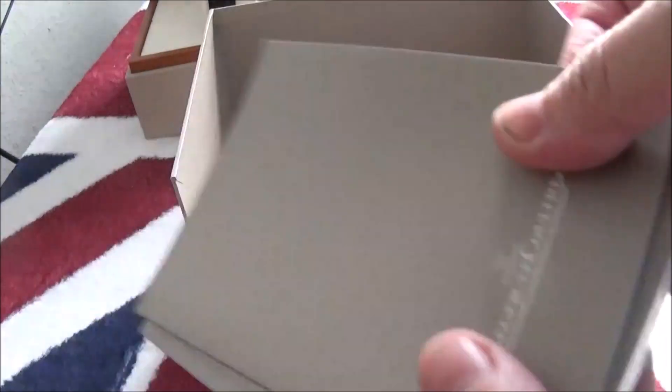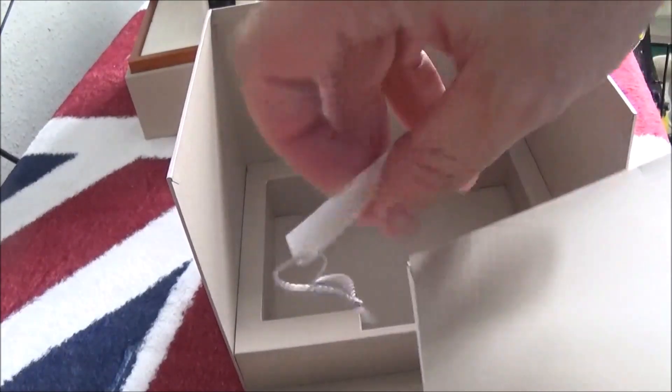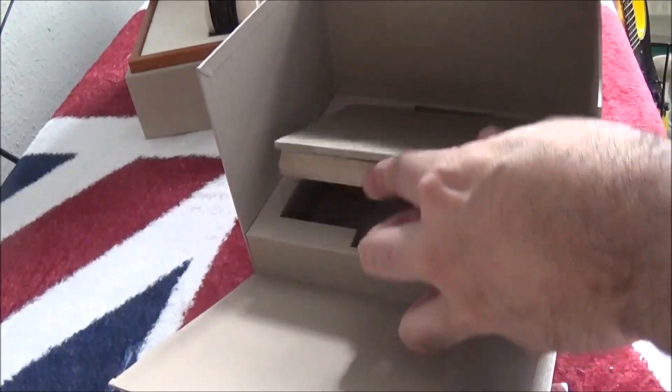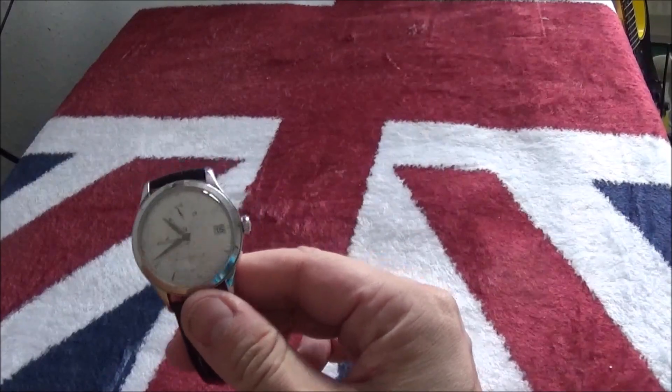The paperwork's in there, and you've got a user manual which has never been opened — still sealed — and a little sales tag. Some people like these things to be as complete as possible.